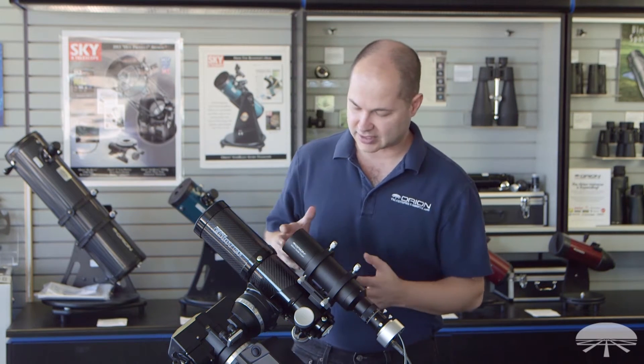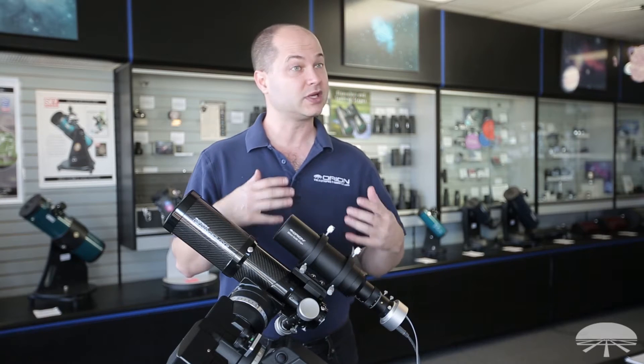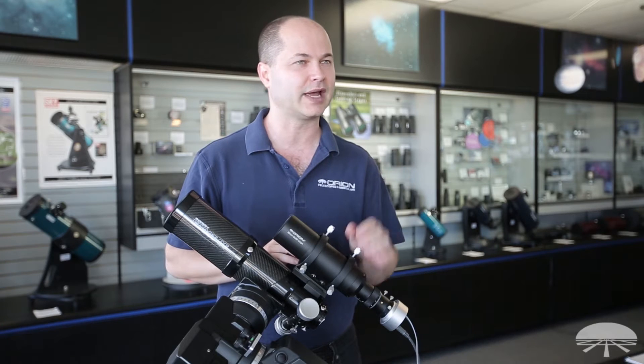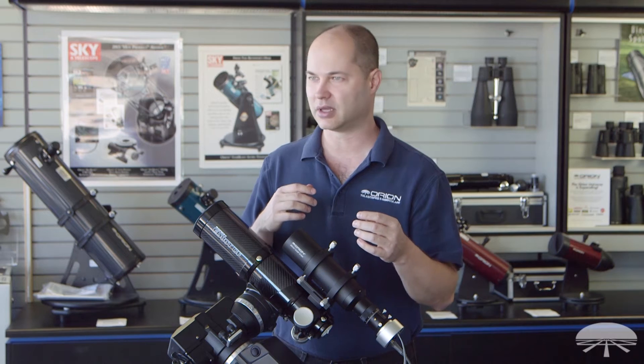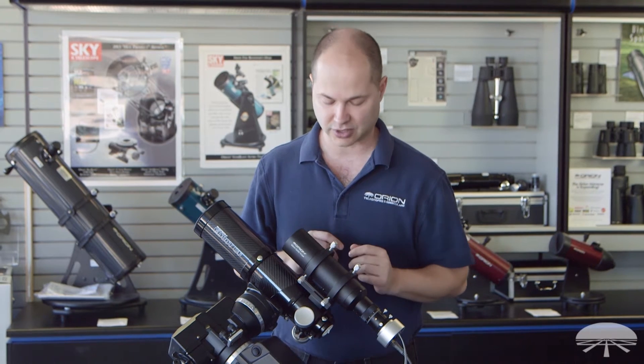Here I've got it attached to a little 80 millimeter triplet. The idea with this is when you're shooting long exposures, you're going to want to lock onto a star with a separate guide scope and make sure any last residual errors in the gears or polar misalignment are taken out so you get a nice sharp round star.